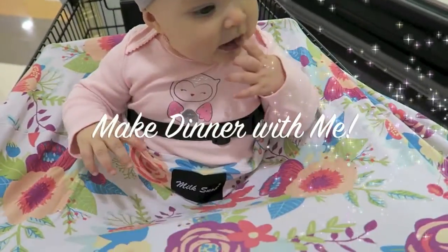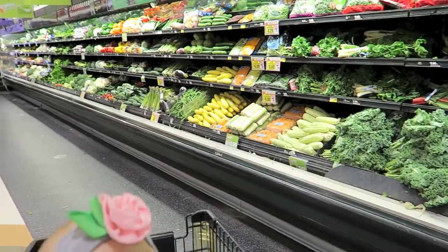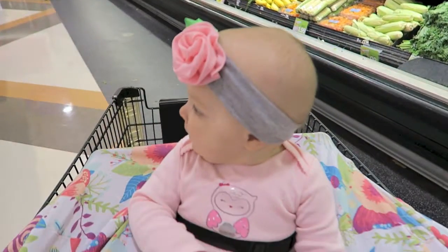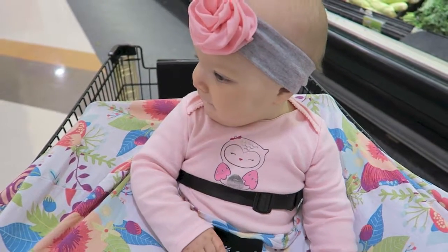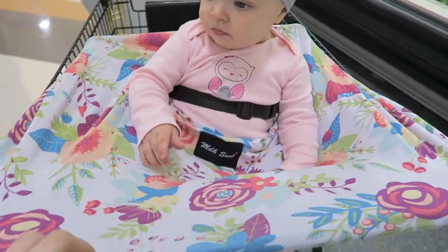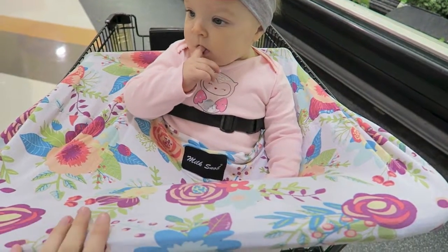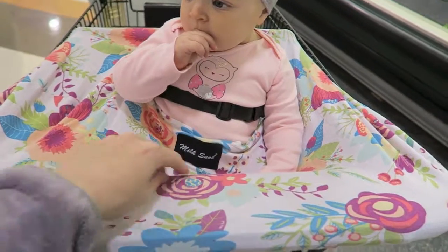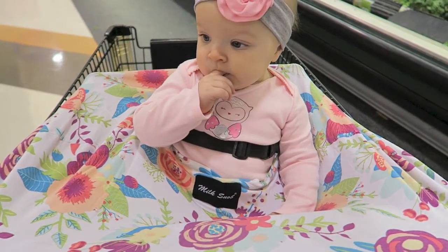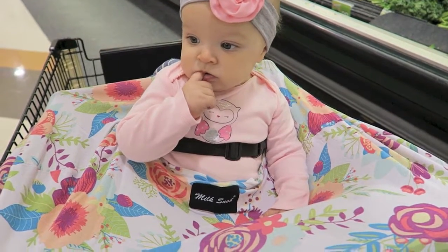Mae and I are in the grocery store. We're going to make some enchiladas for a family member who just had a baby and take them over this evening. We're using our Milk Snob car seat cover as a nursing cover, and it works well for the grocery cart to keep her hands off any grimy bits. Stay tuned — I'll take you through a bit of our grocery shopping and then show you the recipe.